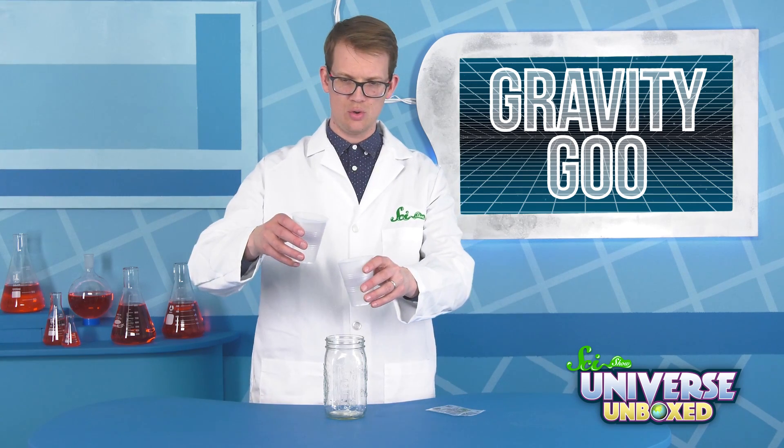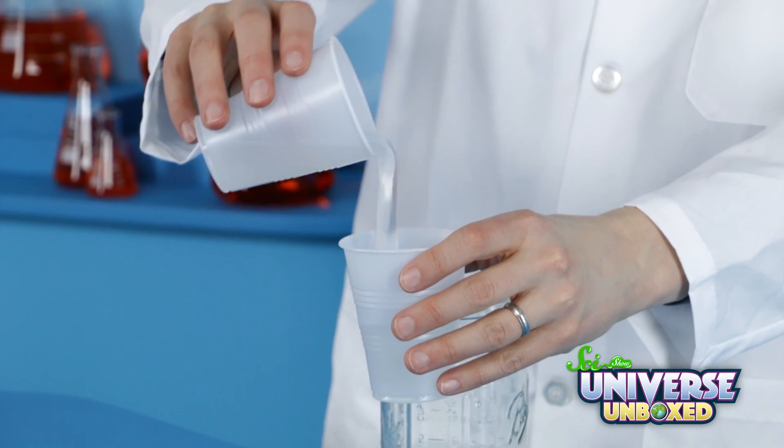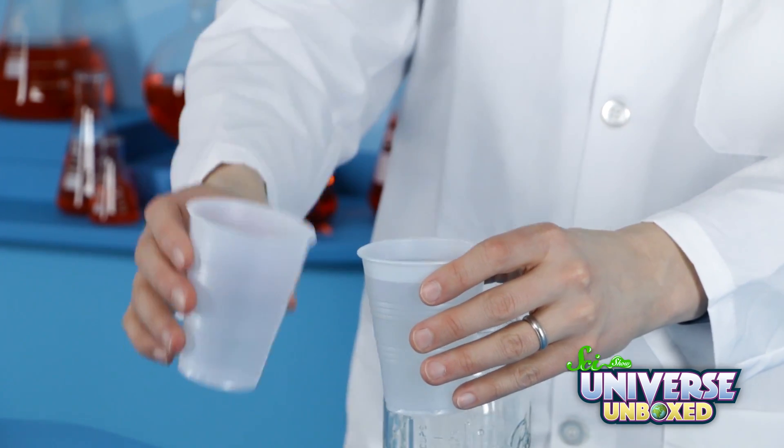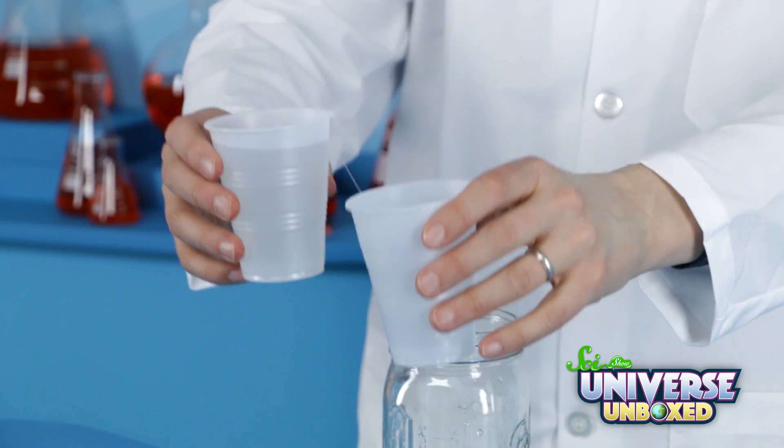Next, pour the water into the goo to mix things up. Keep pouring the mixture back and forth from one cup to another. You should do this for about 2 to 3 minutes, or until you see some stringy goop starting to form.